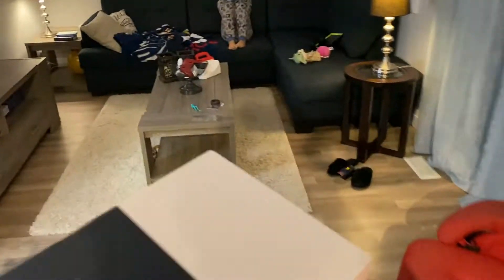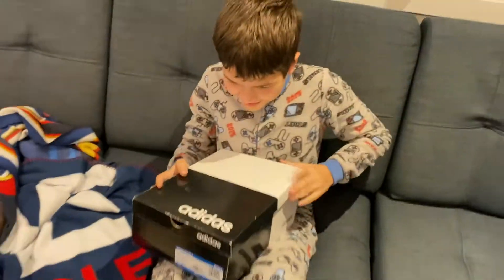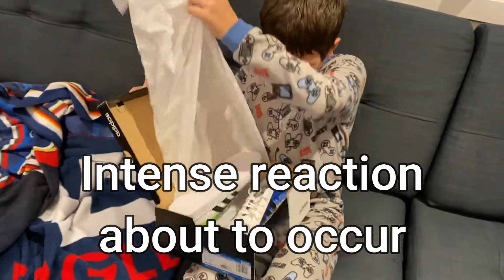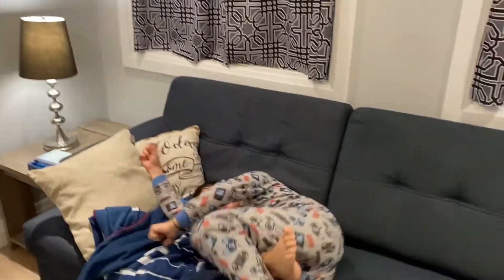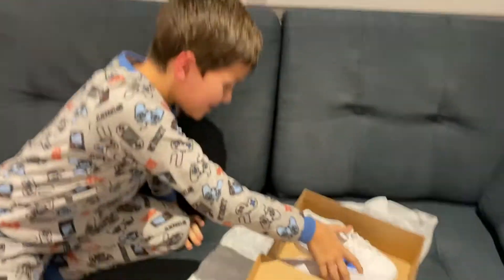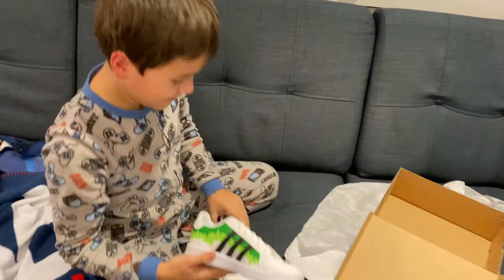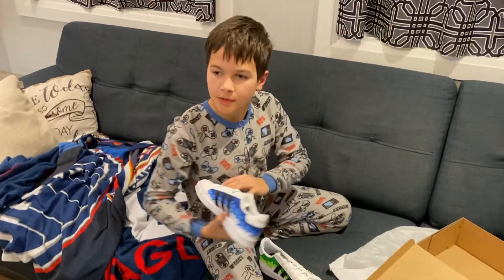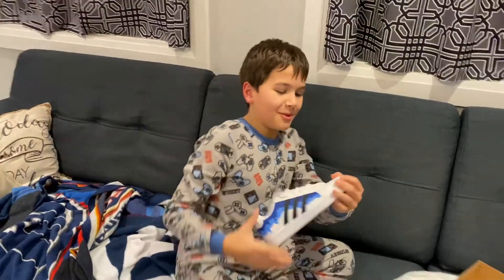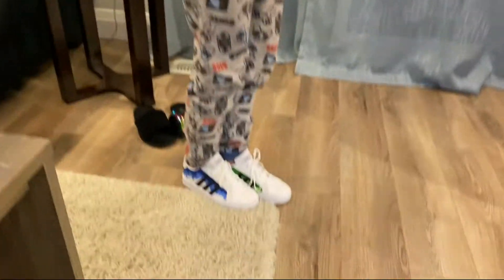Cody, no peeking, no peeking! Okay, my palms are in my eyes. Here you go! What do you think, do you like them Cody? No, you're good, you can touch them. Do you want to try them on? You're a model — you have to model them, win you!